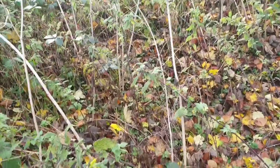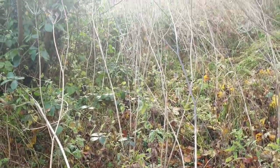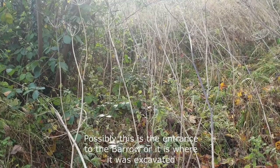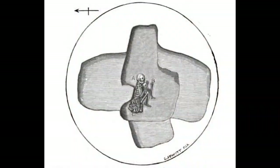Lucas also uncovered an Anglo-Saxon sword, thought originally to be enclosed in a wooden scabbard, indicating the reuse of the barrow as a satellite burial in the early Anglo-Saxon period around 410 AD onwards.